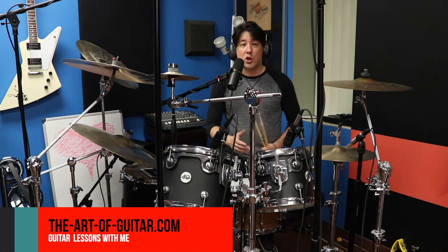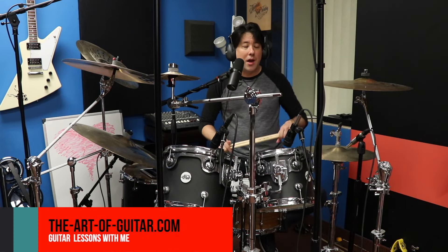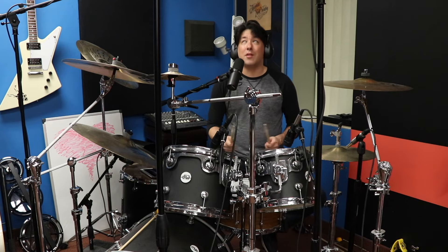Let me know in the comment section if you're a drummer who plays this live, and let me know if you actually do the real deal or if you kind of modified it to fit what you're used to playing. Looking forward to reading your comments, and we'll catch you at the next video. See ya, bye-bye.